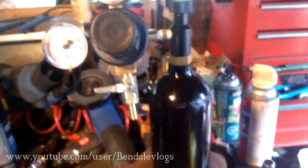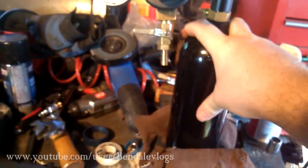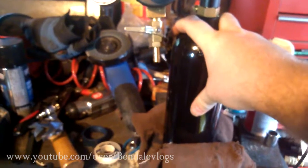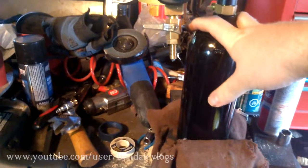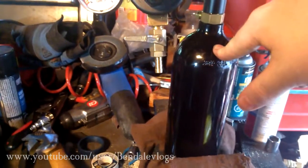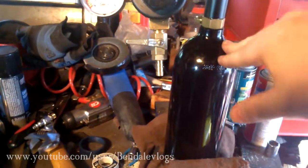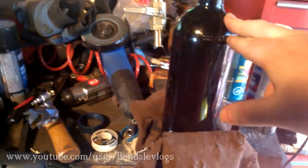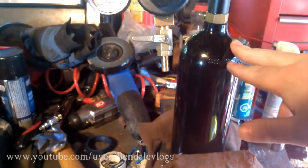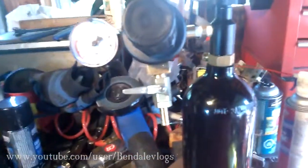That's the whole system — very easy to get this thing charged. Take it to any paintball range, scuba store. Some aquarium suppliers will charge these for you as well. Very easy to find, even if you live in the sticks — in fact, in the sticks it's sometimes easier to find fills for these.